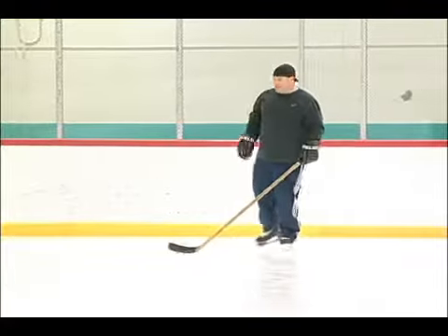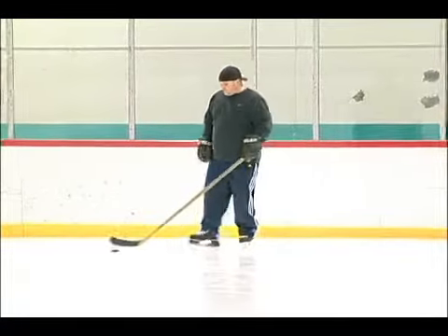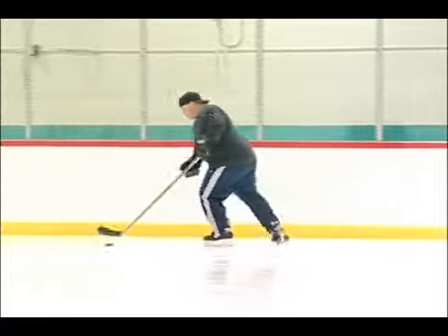Goalies have a lot of trouble going back and forth along the crease in their net, so if you can get that off, that's a great way to get a goal.